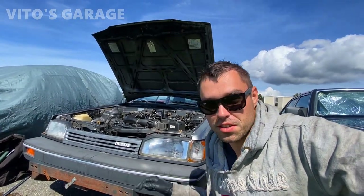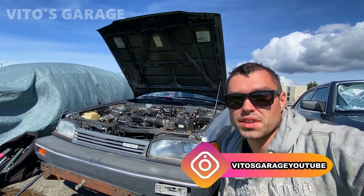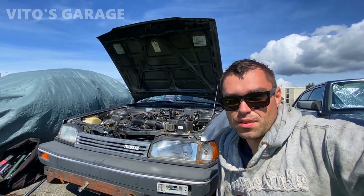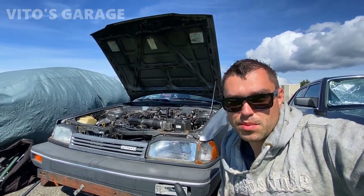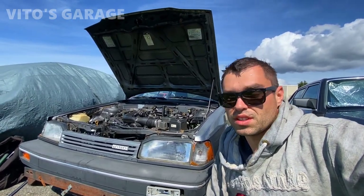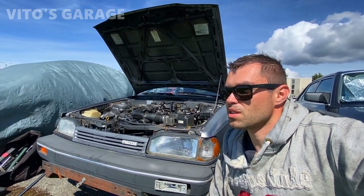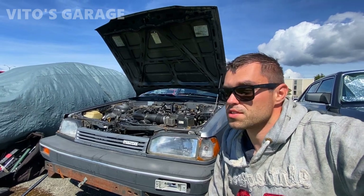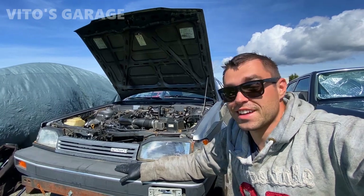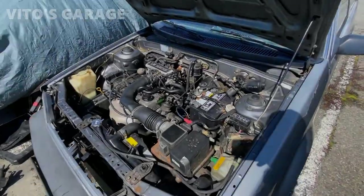This is going to be another video on this 1989 Mazda 323. As you guys remember, I used to own this car — it's my friend's car right now, but he still wants me to do quite a bit of work to it. Today we're going to start doing a lot of engine work: replace the timing belt, water pump, valve cover gasket, and a couple other things — coolant, hoses, all that. This car has over 300,000 miles. Amazing machine, actual Japanese legend.